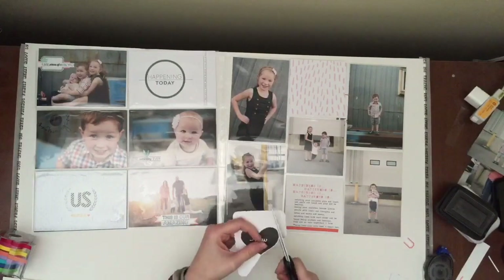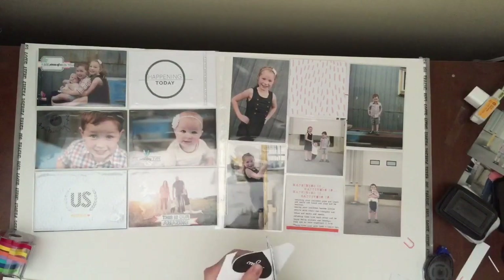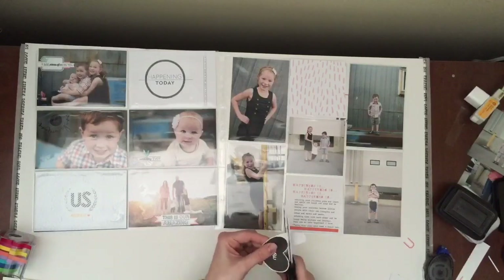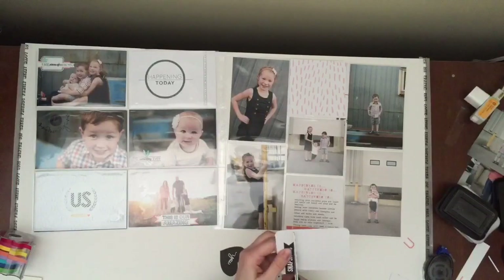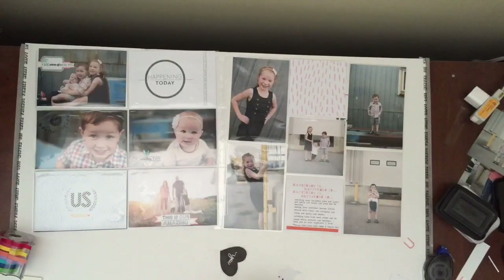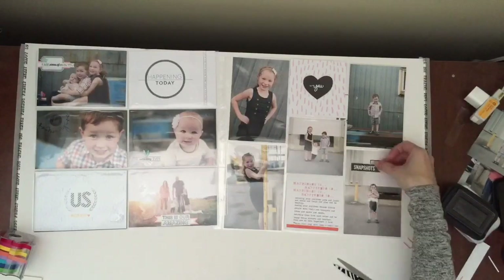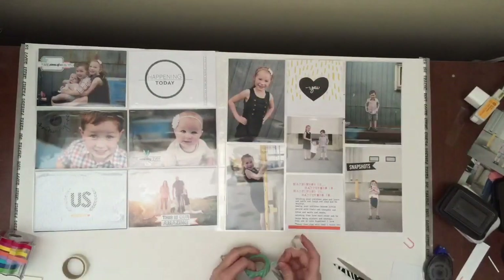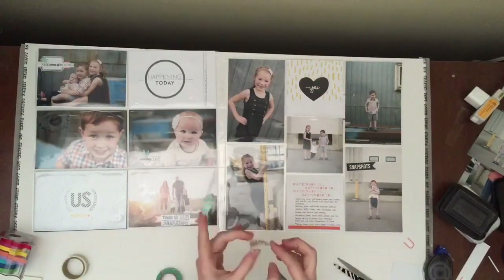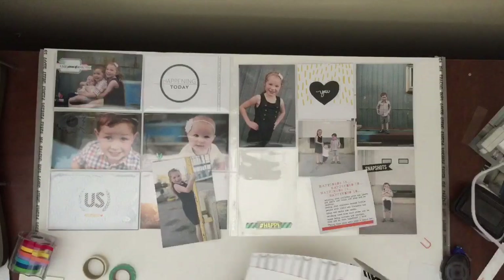I did some labels underneath and those ones I think I got from the Studio Calico Black Friday sale. I also cut out this little snapshot one — I thought maybe it would be cute to go with the heart, but it didn't quite work out how I was thinking. I do use it though on one of the pictures with my son, and I really, really, really like how this spread worked out.